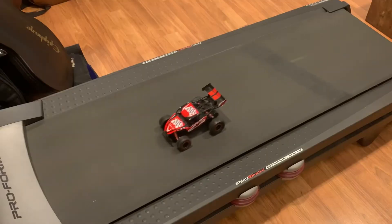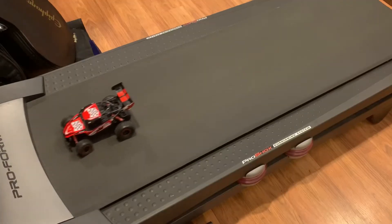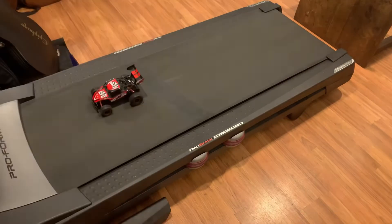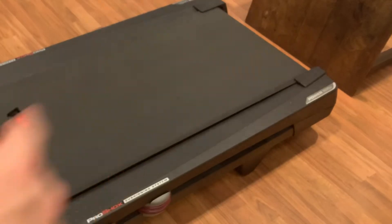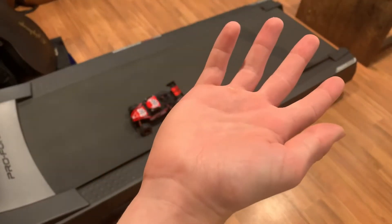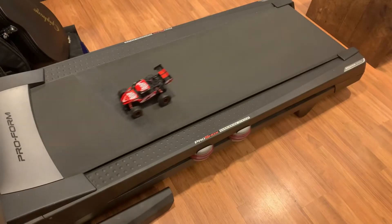This is one mile per hour — as you can see, the car can go one mile per hour easily. But we'll be going faster and faster until the point when it crashes into that wall — well, technically a table on its side, same thing. Now let's go to two miles per hour.